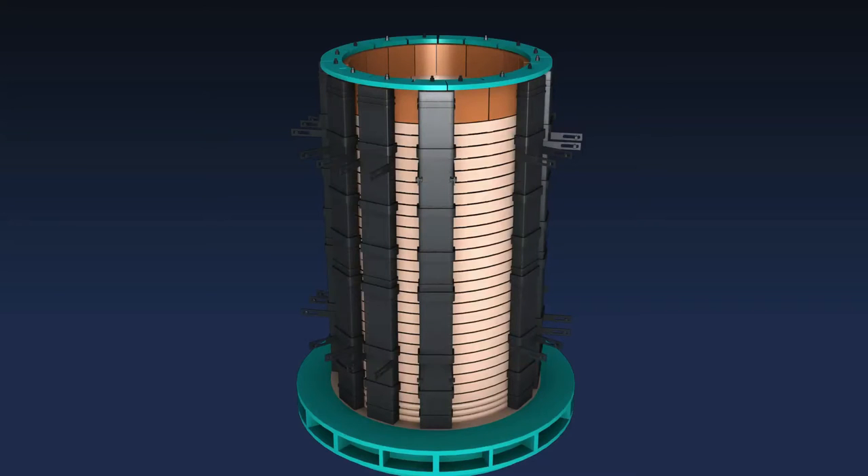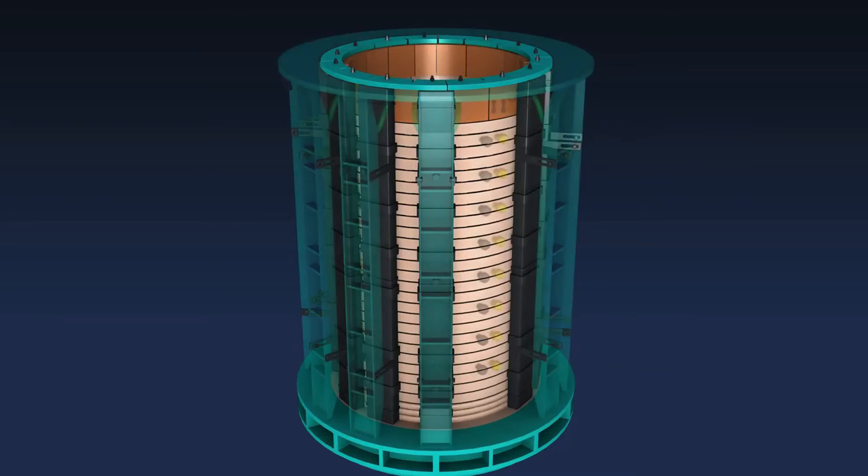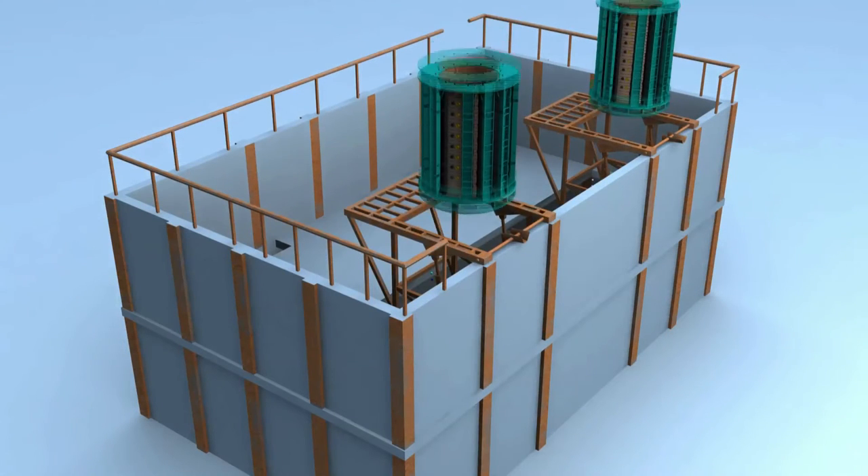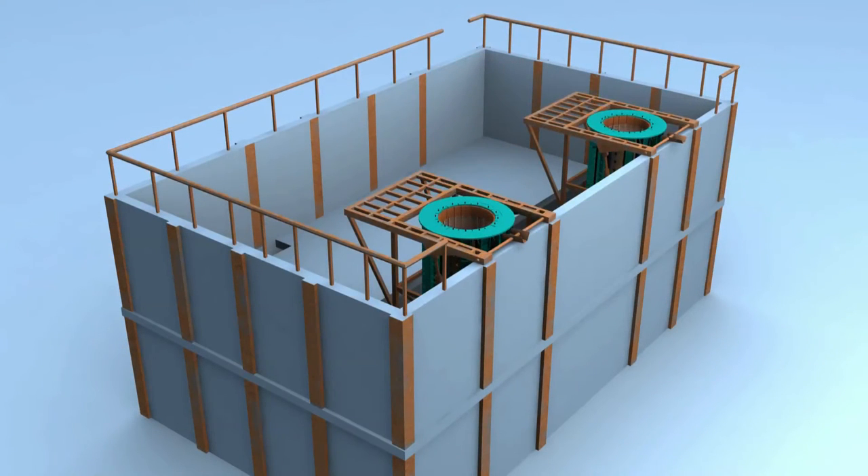The latest coil cradle assembly is equipped with specially designed curved magnetic shunts and covers around 80% of the coil. Cushioned insulating pads reduce noise and vibration. The magnetic shunts are clamped. The coil cradle assembly with the latest design prevents overheating and enhances refractory life.